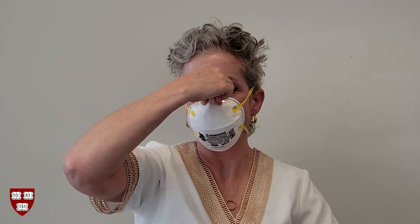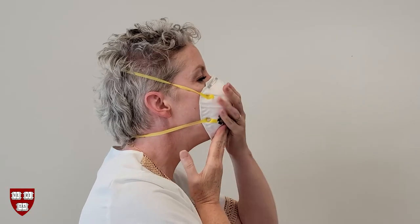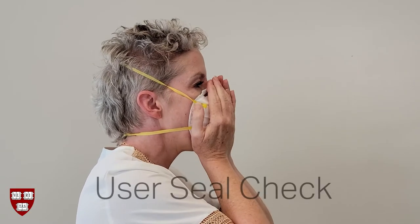Press and pinch the nose clip so it conforms to the shape of the bridge of your nose. Feel the edges of the facepiece to ensure they are in complete contact with your skin. Now it's time to perform a user seal check, which is critical to ensure the filtering facepiece is fitting you properly and adequately protecting you.